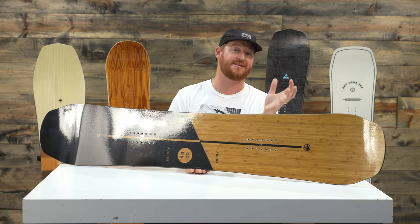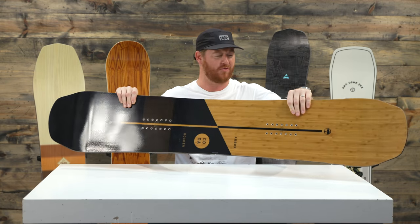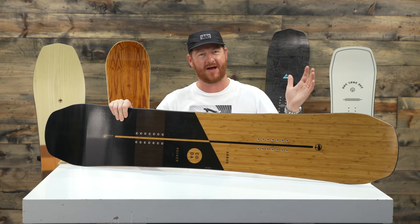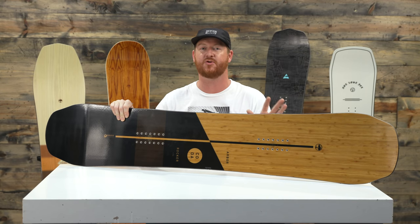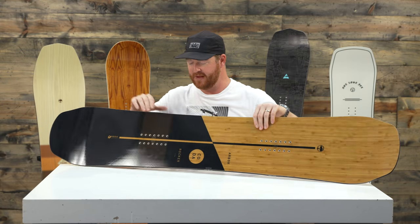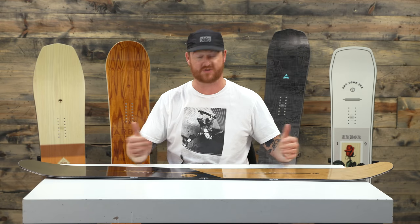It's a mountain twin shaped board — basically a directional twin. Aesthetically, this thing looks really great. Even though it has a rocker profile, it still has a good sturdiness in the tail where you're not going to wash and loop out. With that mountain twin directional twin style shape, it's going to ride the same switch as it does regular because inside the contact points, the board is twin.